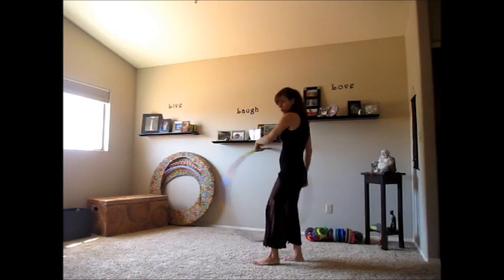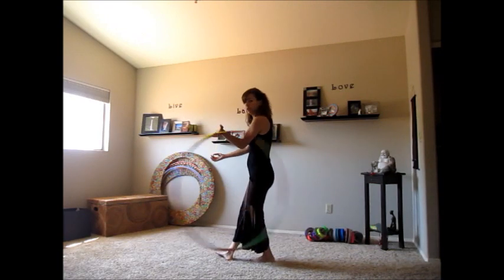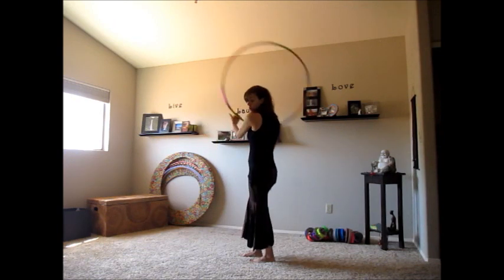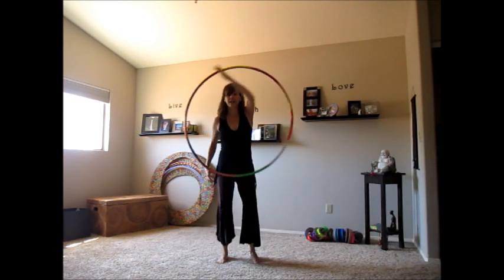Then we do our jump through — as the hoop's across us, we jump through, continuing into our forward weave. Then we're going to turn a quarter turn towards our dominant side, and again we end up in a one-handed isolation.